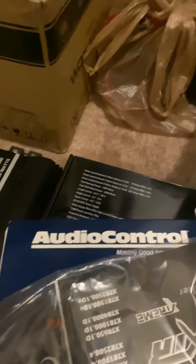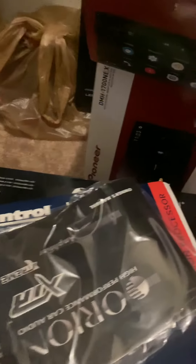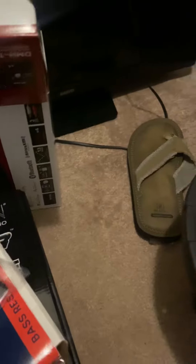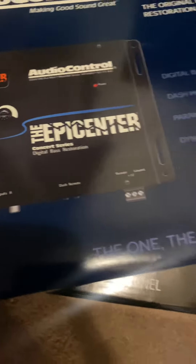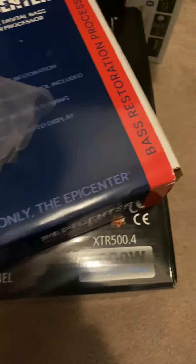Also, that radio I said I was gonna take out — that Jensen — I'm gonna replace it with this Pioneer double DIN right here. And I'm gonna take that EQ that has a bass processor and put in the real deal.